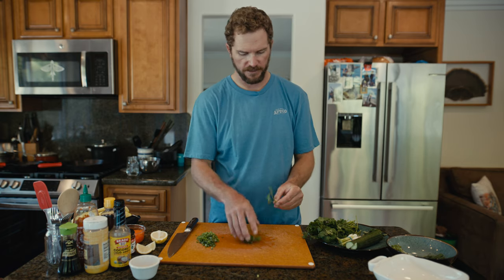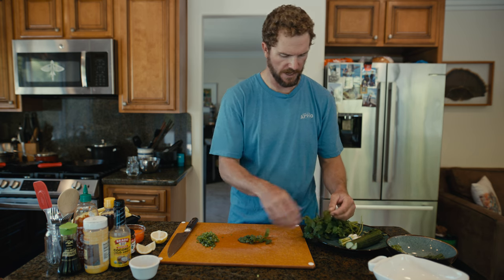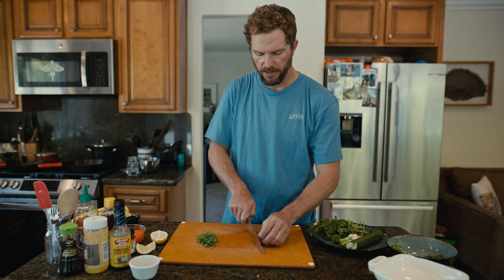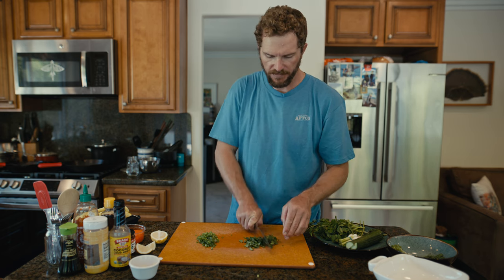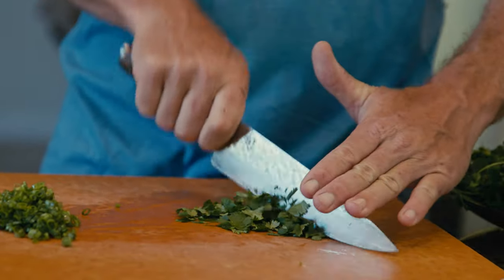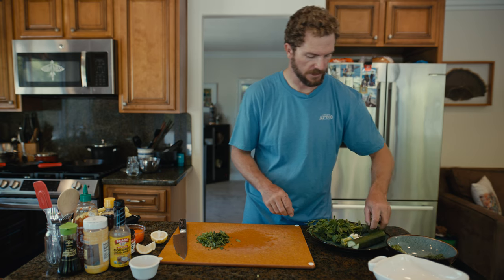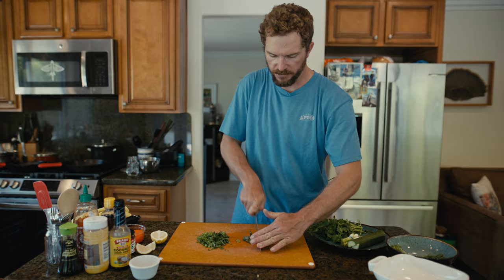We've got our green onions. I'll take some cilantro — I like to pick the leaves; I don't like the stems too much in the recipe, so I take the time to just pick through the leaves and get a nice little pile. Some people love it, some people hate it — poke is really all about what you like, what kind of greenery and veggies you like; there are no rules. Then we're going to do the same thing with our Thai basil — pick some leaves off and do a rough chop.